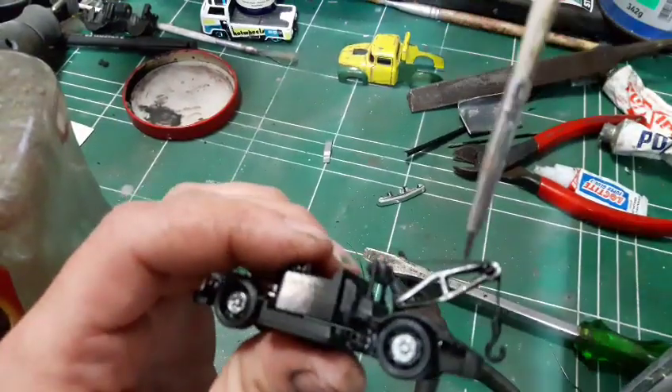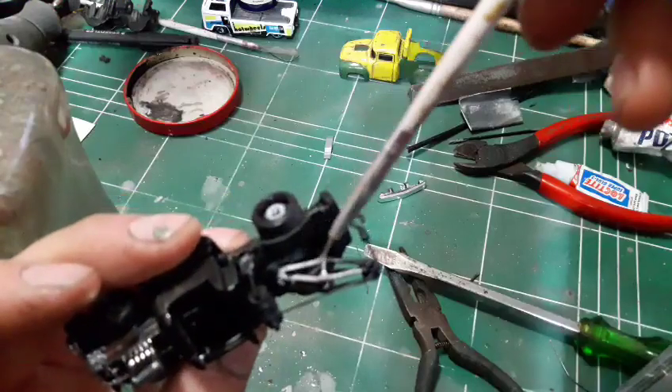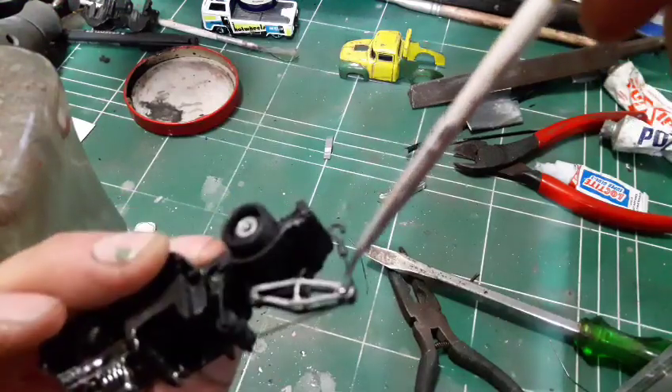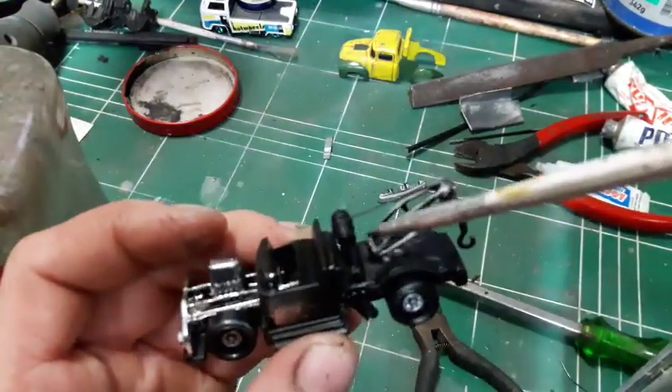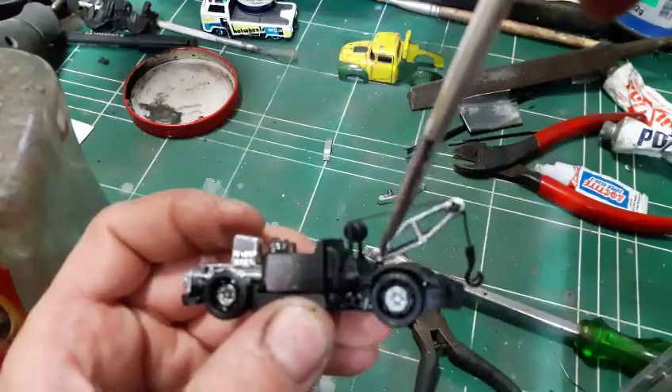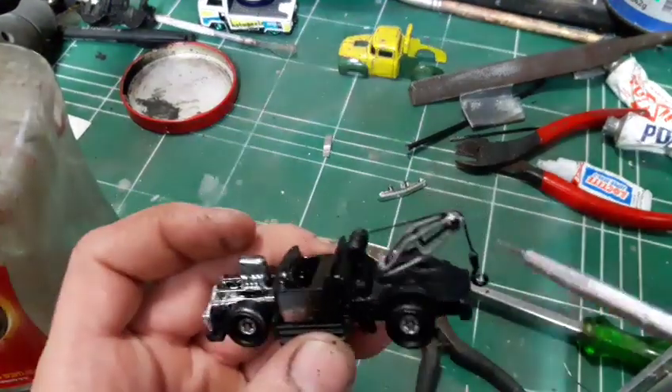Now for the back end of the truck, I'm going to paint in silver the tow arm and the cables. I will also add some extra details like front headlights, back lights, and I will also paint the tow hook in bright red.